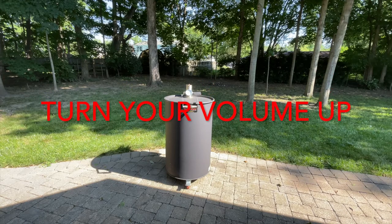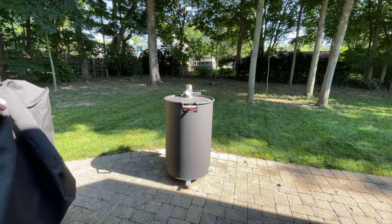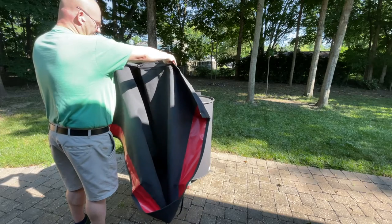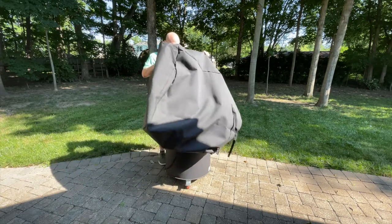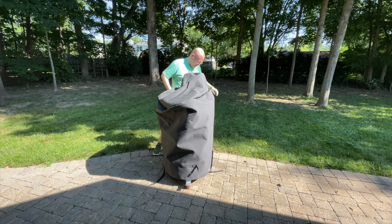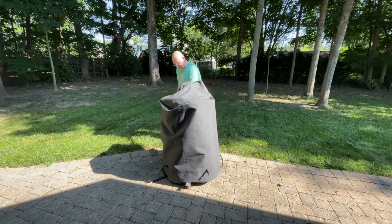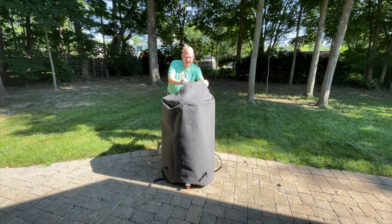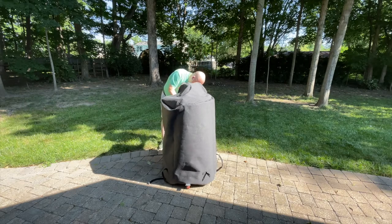So the covers from this company all come with a zipper, so they're easy to install. Very high quality zipper, all the materials are high quality, and it covers all the way down past the wheels, just barely to the ground. There we go — smokestack here — and we'll zip it up.